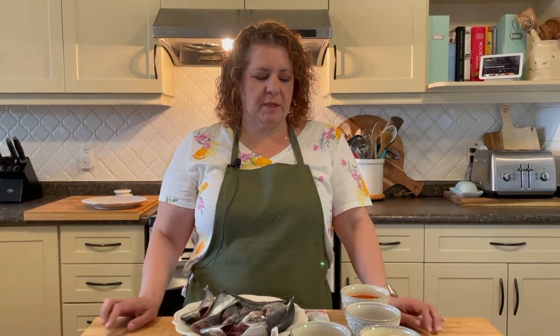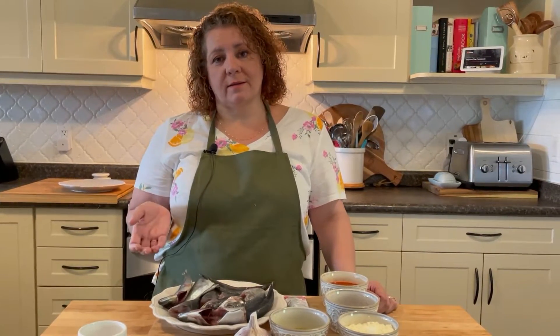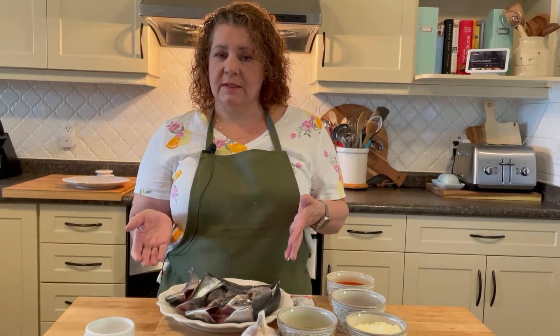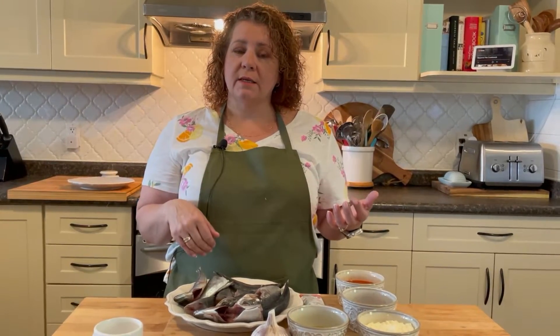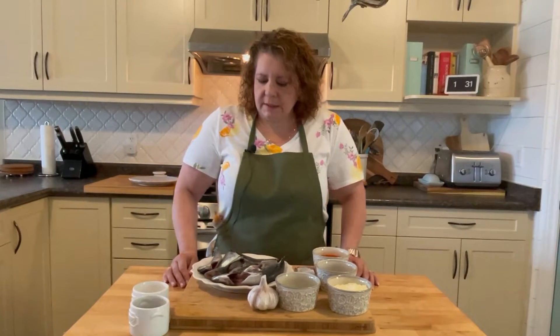So for today's recipe we have fried fish as I mentioned. Fried fish is a little controversial because you either like it or you hate it. If you hate it, I'm hoping that this recipe allows you to give it a chance and see how good it really is. And if you like it, I hope that this recipe makes you love it even more. So let's go over the ingredients.